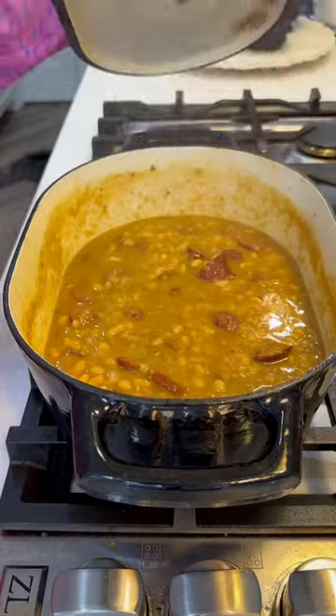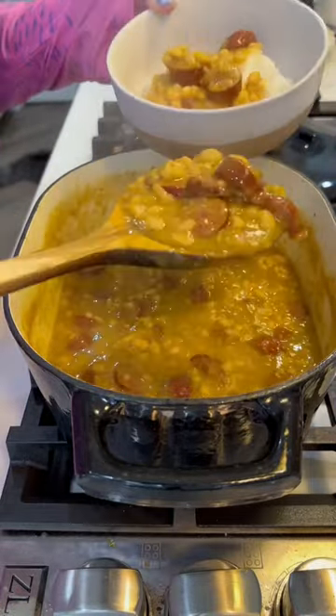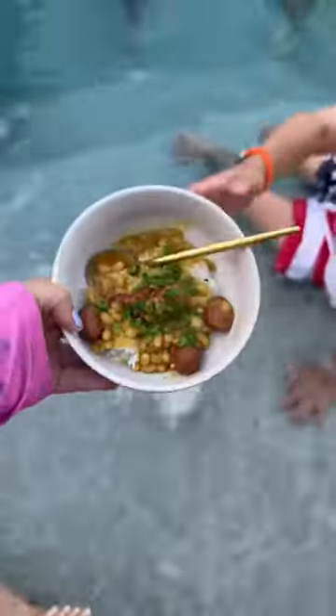So yeah, it's all done — look at that. Put that over some rice. I chopped up some parsley and green onions and everybody loved it, even Bibbin. Y'all, come eat.